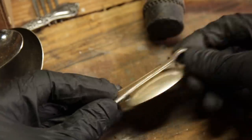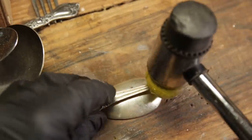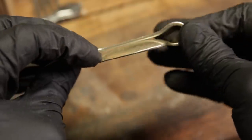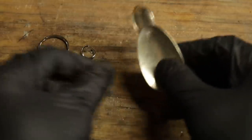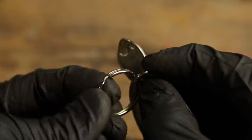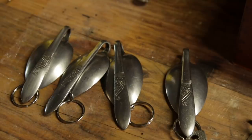If you need a more secure snug fit so it doesn't slide out from your pocket or your purse, then you just take it like this and kind of do this with it. And then all you need is your little key ring and a little jump ring to go in the middle, and that'll complete it. And while you're going with it, just go ahead and knock out two or three more of them and you've got some gifts covered.